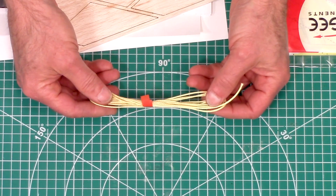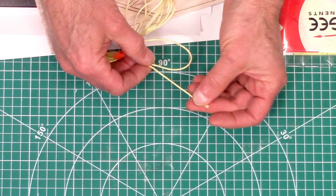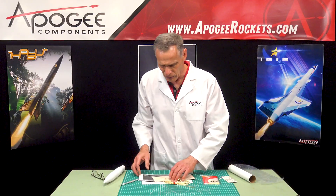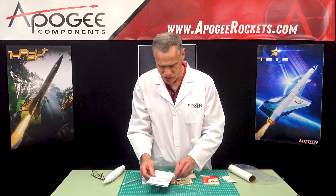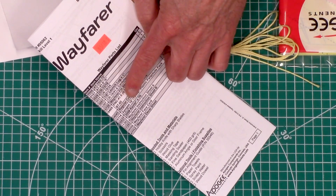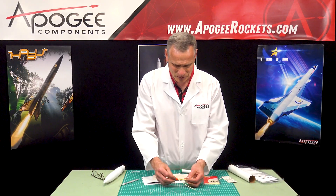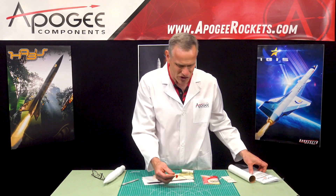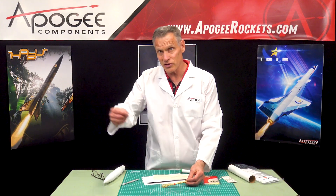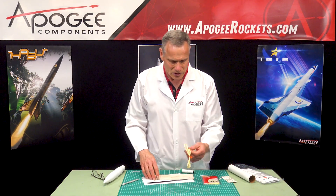This is a Kevlar shock cord and it's really heavy duty. Normally for this size kit we would use 100 pound, but this is 300 pound Kevlar shock cord — the instructions confirm it's a 300 pound Kevlar cord, so we're giving you the really good stuff. It's nice and long; the instructions say it's seven feet long, taller than my wingspan. That allows the nose cone to come off and slow down without zippering the body tube.